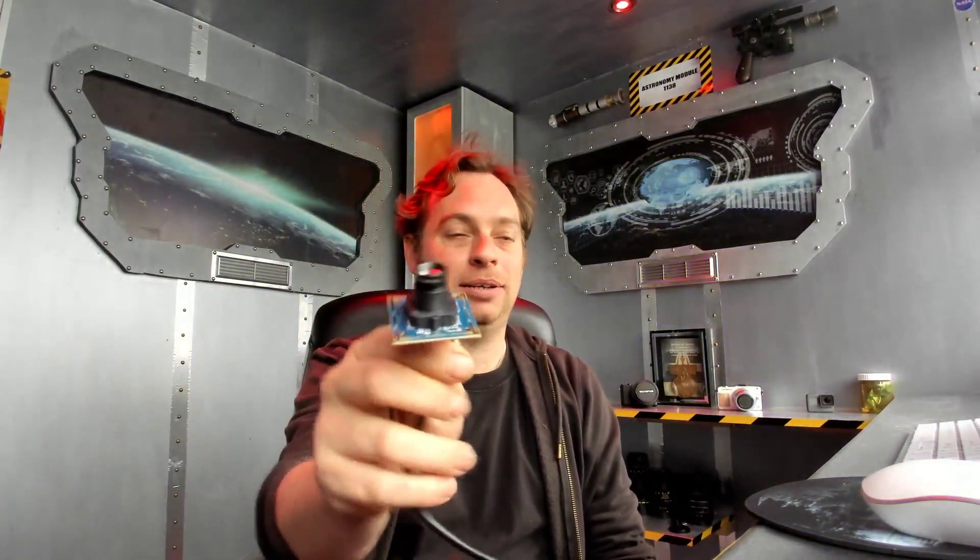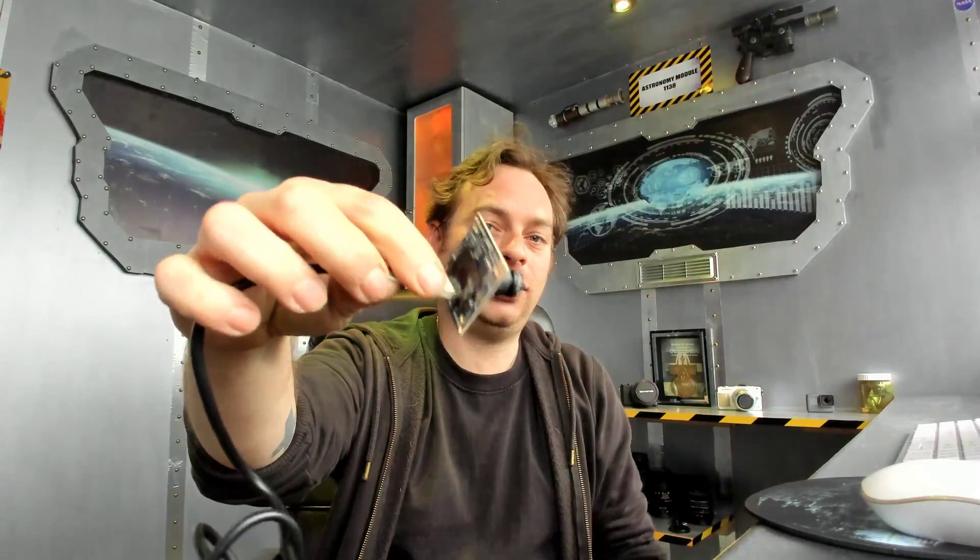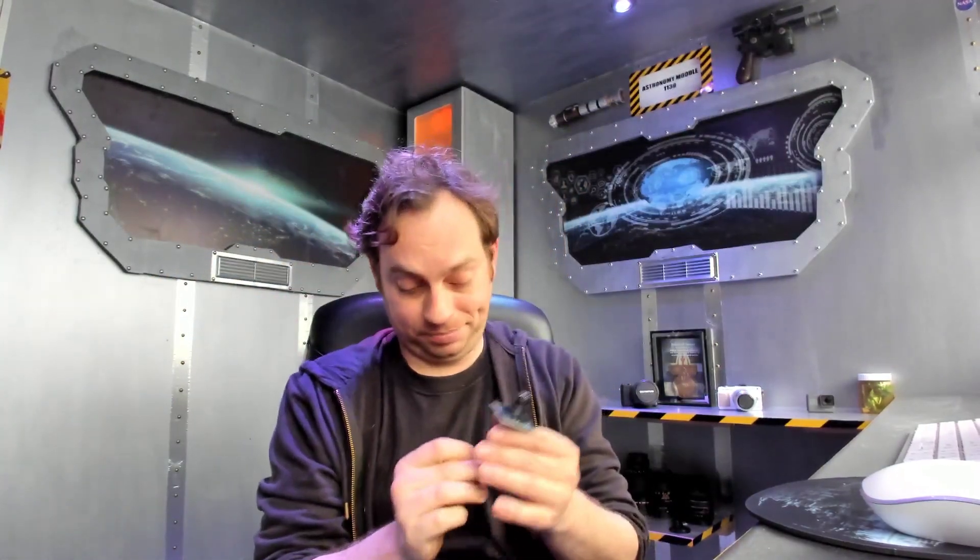So this little webcam here - just a sensor on a board with some circuitry and a lens. It's actually 8 megapixel, so that's quite a lot for a webcam.